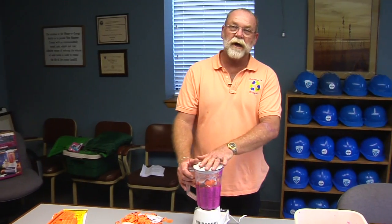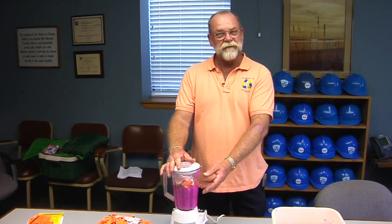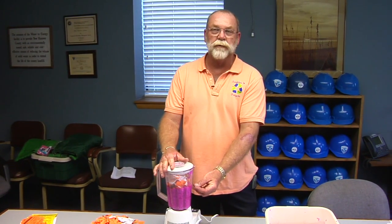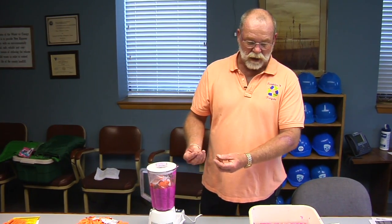You can turn the blender on. You run it for probably about 50 seconds and it should turn into a pulp type material. It will be liquid with some clumps in it — soft clumps.